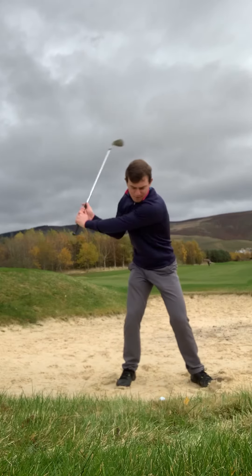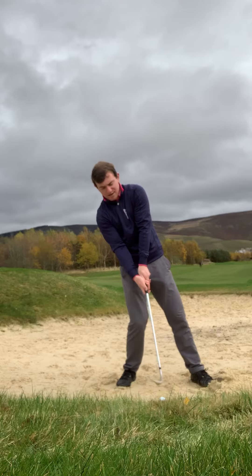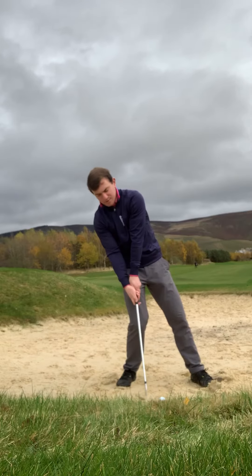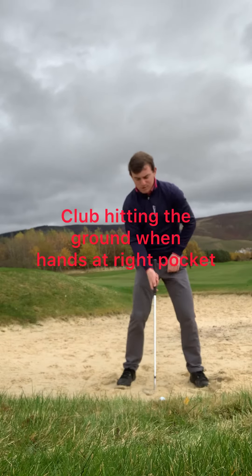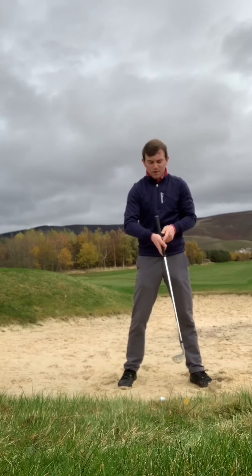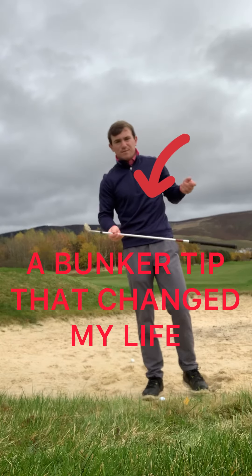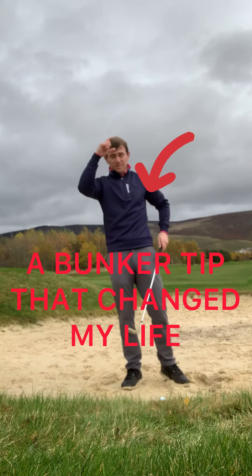With weight going left, if you try to hit the ball up in there, what's going to happen is your hands are going to hit the ground — let's say when your hands are at your right hip — and that's just going to create a lot of issues. With a bunker shot, we need to use more of the bounce, which is going to help us elevate the golf ball up to the sky.